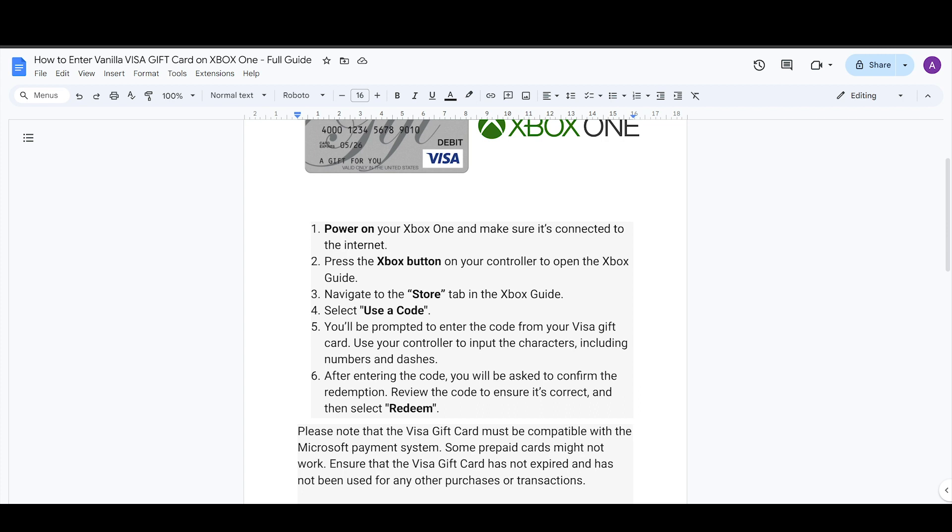That's how you can enter the Vanilla Visa card on your Xbox One. If this video helped you out, make sure to like and subscribe to the channel, and see you in the next video.